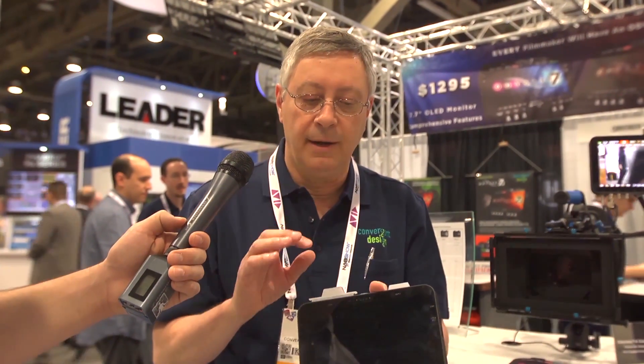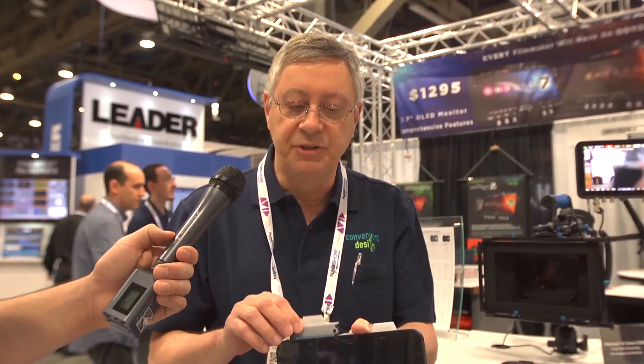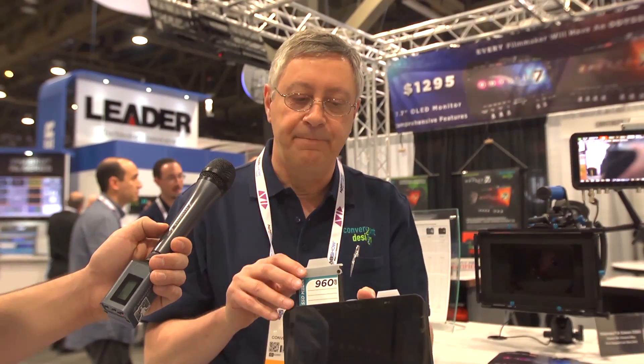We merge the two functions of a monitor and recorder into one unit. It comes with two slots on the top, and I'll pull this out — it takes 960 gig SSDs. You can also use 240 or 480 gig drives. It supports a very wide range of codecs: uncompressed, or raw, including ARRI raw and Canon raw.